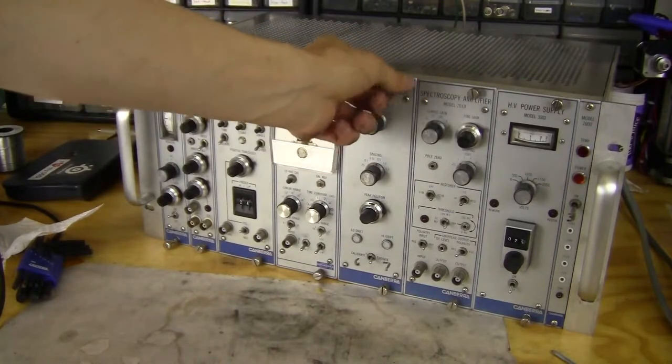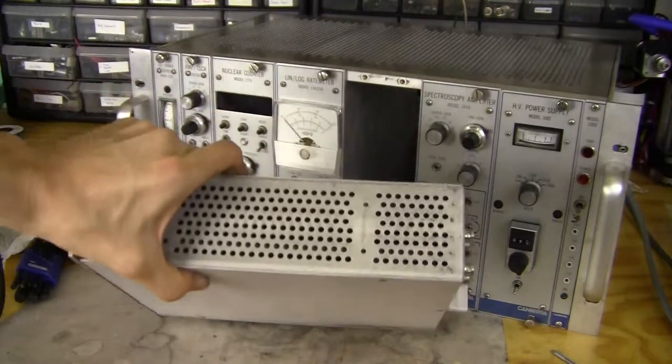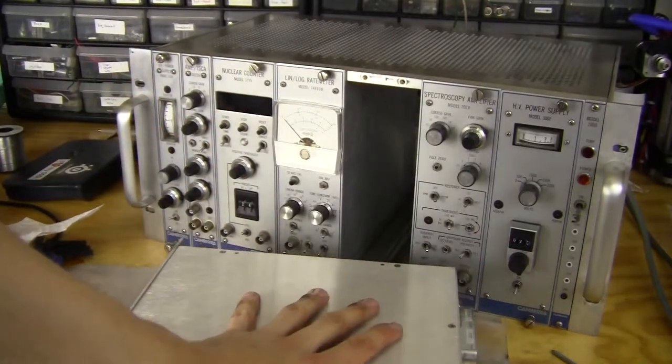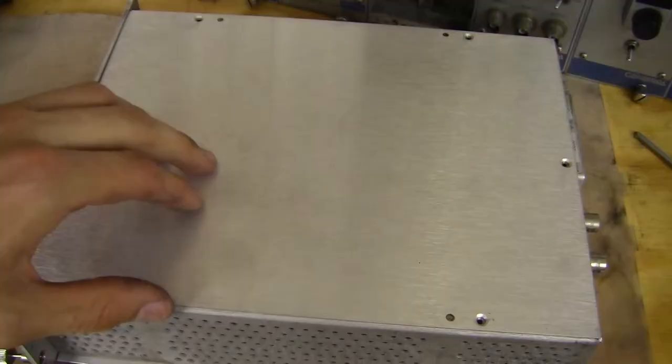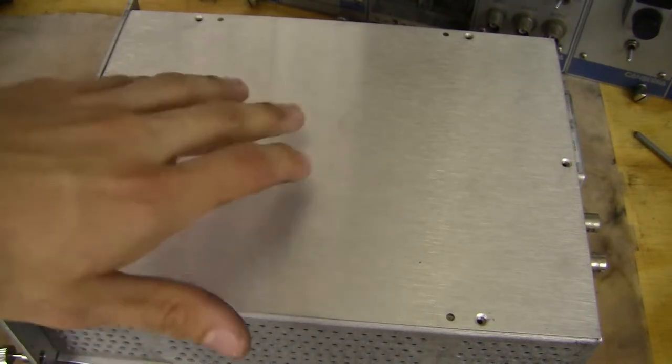And we're onto the spectrum stabilizer. A little heavier than the last one. This also might be a single board construction in the unit, just judging on the weight. All the screws are out now, so let's lift off the lid.